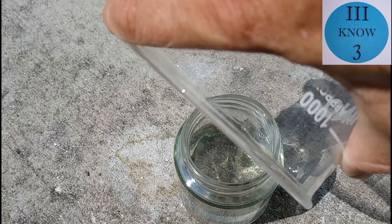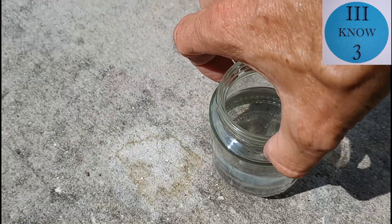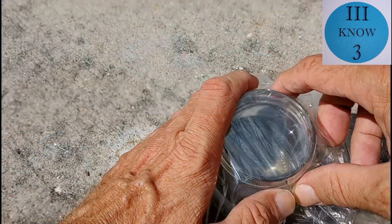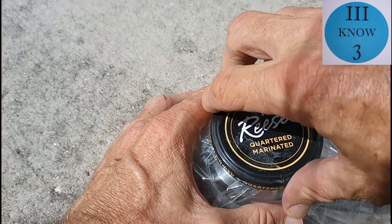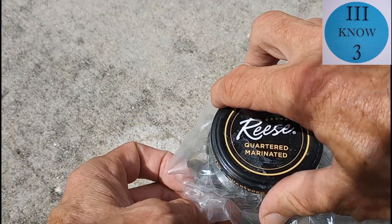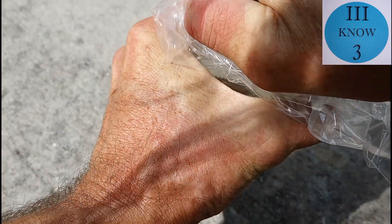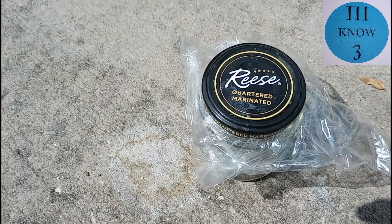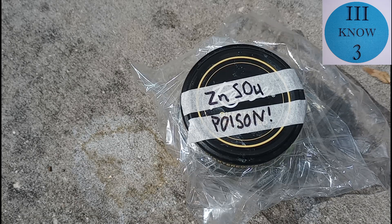I'm going to store this in a glass jar where it'll be nice and safe. The plastic bag here will help keep the lid from corroding, and I'll label it as poison so nobody messes with my electrolyte.